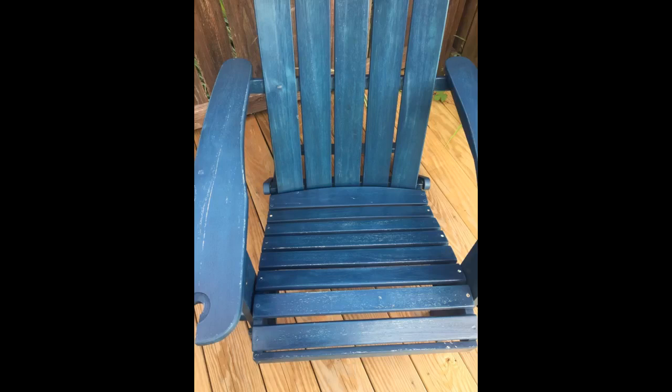High quality construction. Came in great condition. Everything is as advertised. We needed lumbar pillows for more comfort but really happy. Note: not hard to put together — expect about 15 minutes per chair.